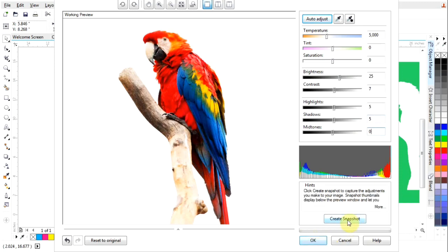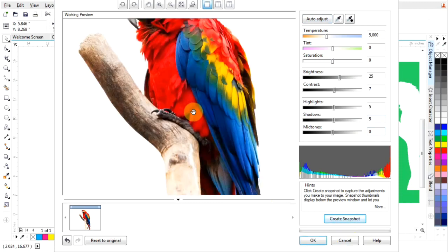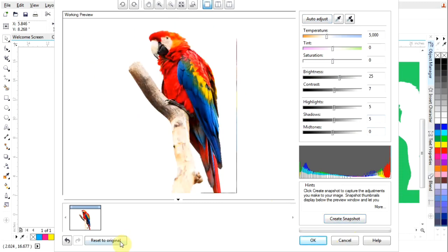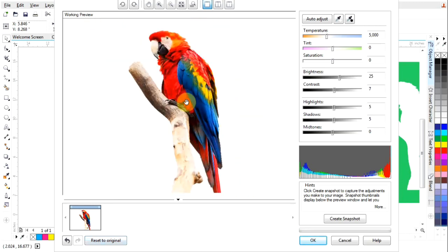So I'm going to check first — that's the adjusted version — and the original.